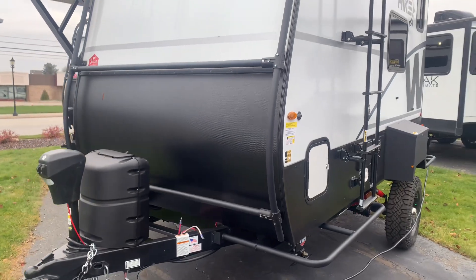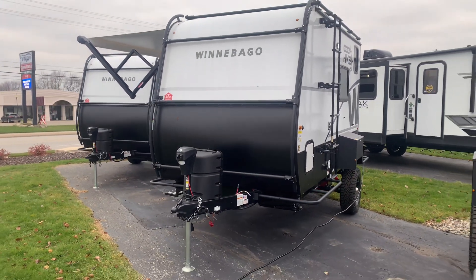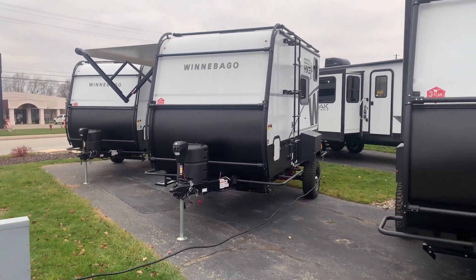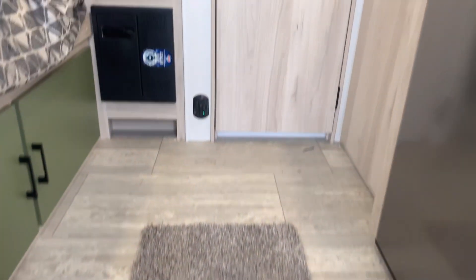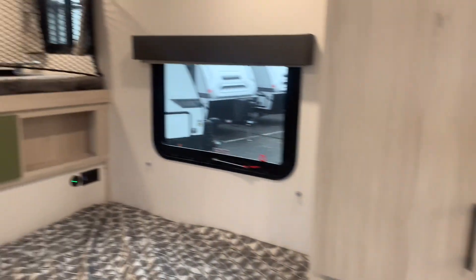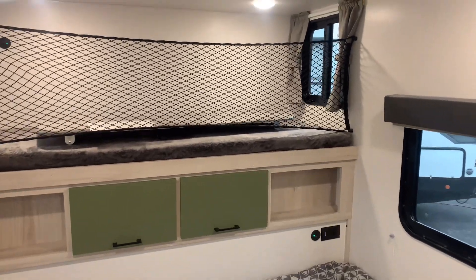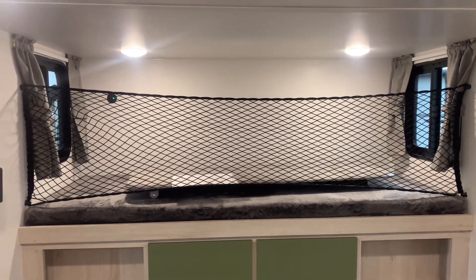That is just a quick overview of the exterior features on this fantastic Winnebago Hike 100 series, available today at Veurinks RV Center. Let's take a look on the inside. Two steps in to your 1316FB Winnebago Hike — this is a three-sleeper camper. First off, we have your upper bunk storage area, where you have the net there.